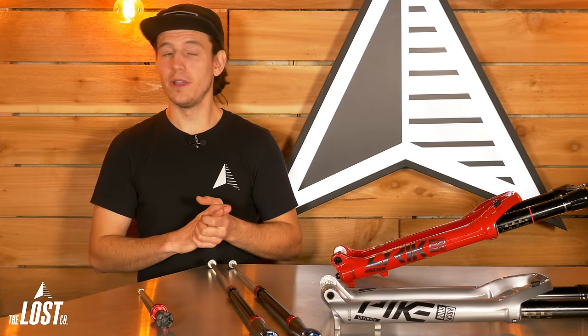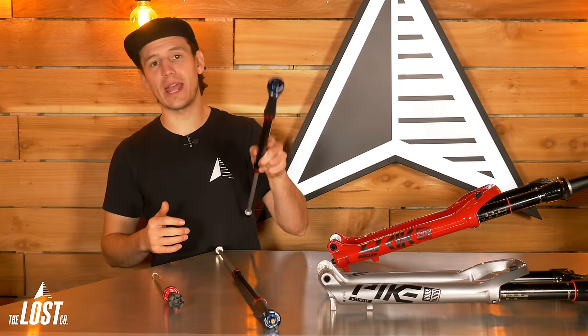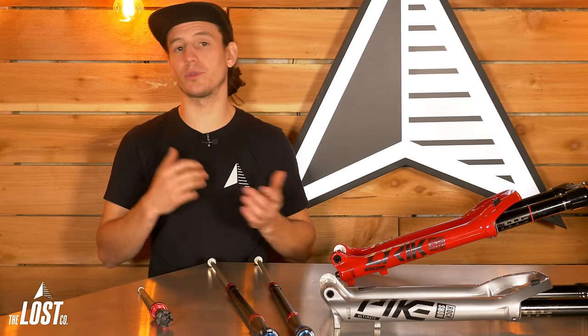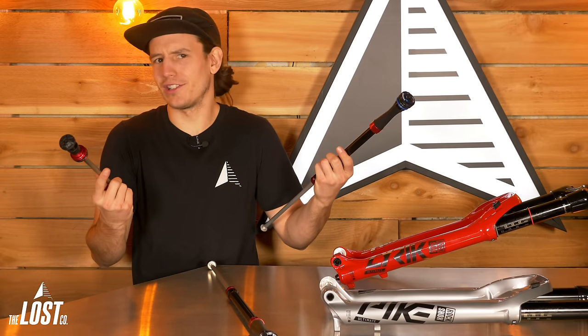Installation is a breeze as well. If you can service your fork's lowers at home, then you can easily upgrade your fork's damper and air spring. While you don't technically need to drop your lowers to install a new damper, we always recommend servicing your lowers with new dust wipers or at least packing your current dust wipers with fresh grease — that way you aren't holding back your new internal upgrades with sticky dust wipers, which only cost about $30.